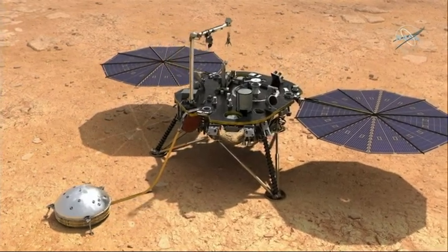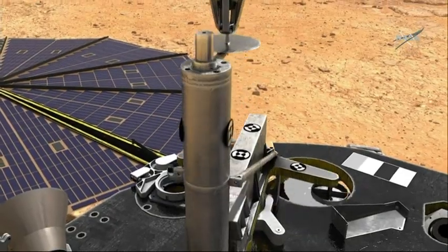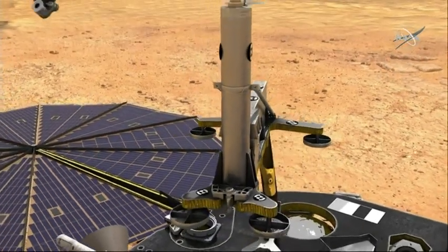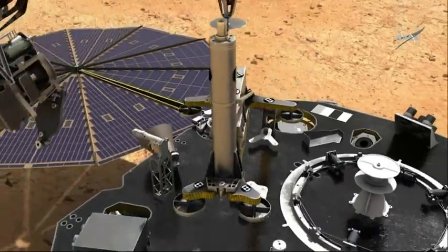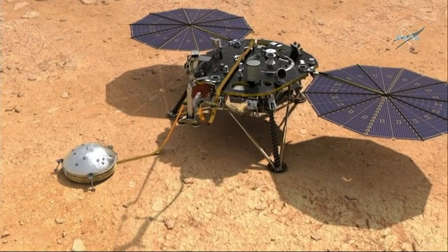After we finish the deployment of all our instruments, making sure they're all in a good location and a good state, then begins the last portion of the mission before we can actually do the full science return. We've got to do the penetration of the mole of HP³ underground, going up to 16 feet underground, and then we also do commissioning of our seismometer, fine-tuning it so it'll detect all those very subtle vibrations on Mars to get that great science return.